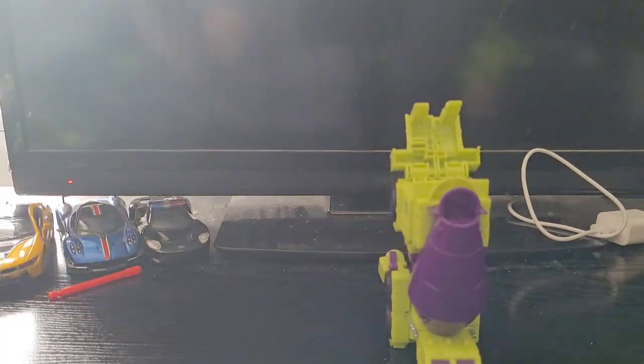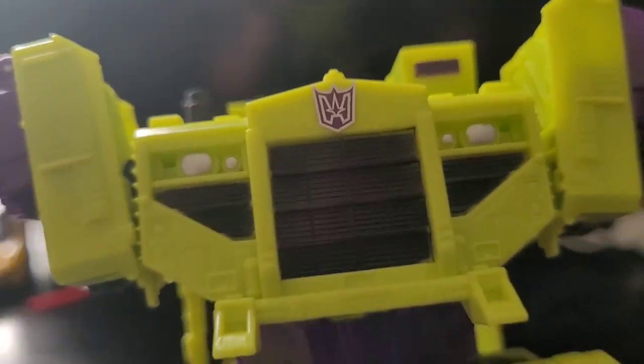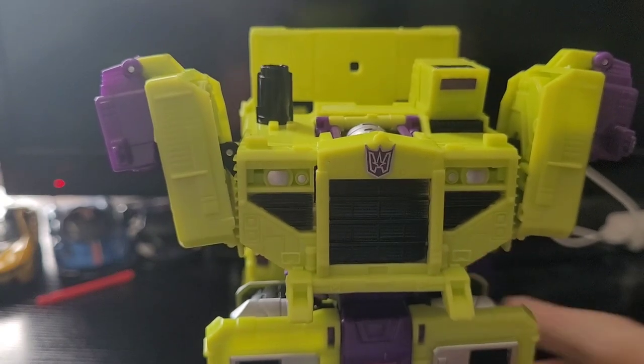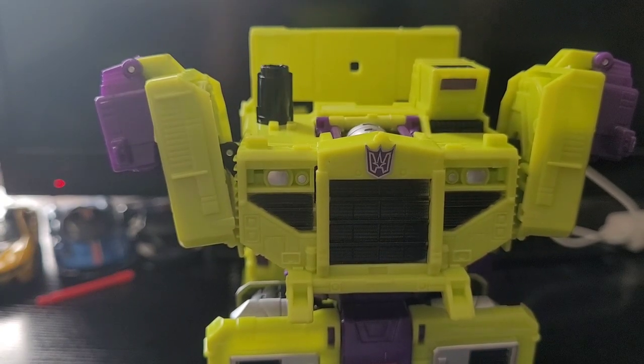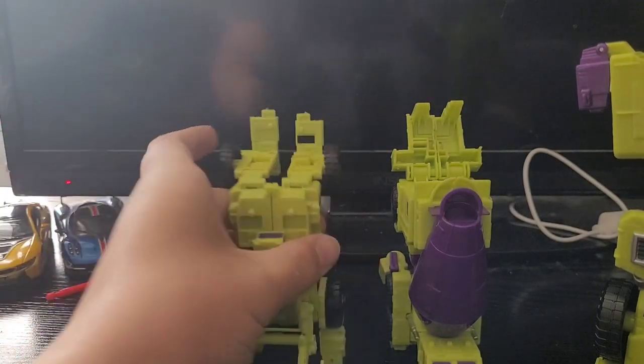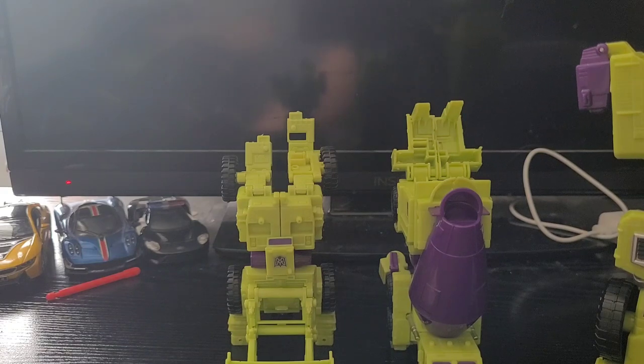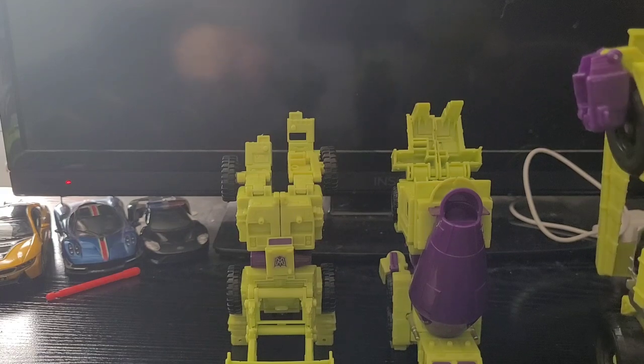So, first off, I have the legs. I'm not doing individual robot modes because this is a KO, and this thing actually isn't brittle — it was used before, so it's in good condition. But the separate robot modes, aside from this guy and Scrabber, aren't very good. Like, they're okay, but they're very loose.